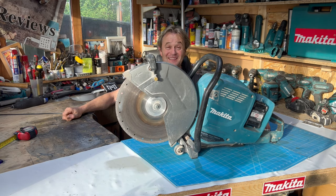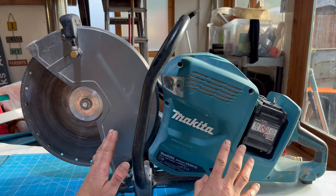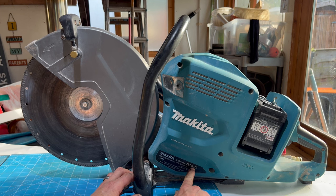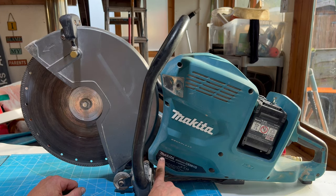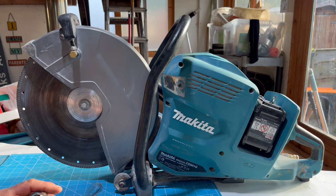My god, this thing has some serious power! Let's get the camera in close and go over all the details, then we'll take it outside and cut some concrete. The model number is Makita CE001G. The blade diameter is 355 millimetres, and interestingly it says both '72 volts' and '80 volt max' on the machine. The diamond cutting blade is a little bit worn.